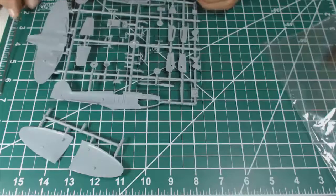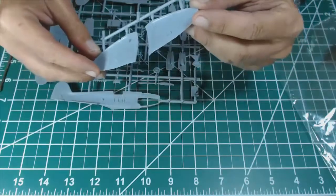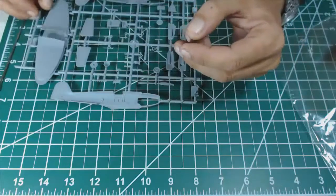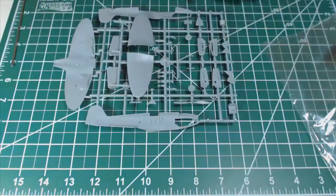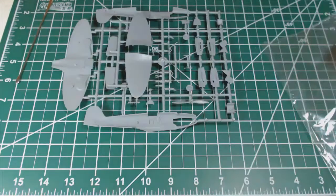The only thing I insist on is the fitting. The painting scheme is fairly easy and I'm not intending to do any super-detailing — I'm going to stick with what is in the box. Yes, that should be a nice little project.